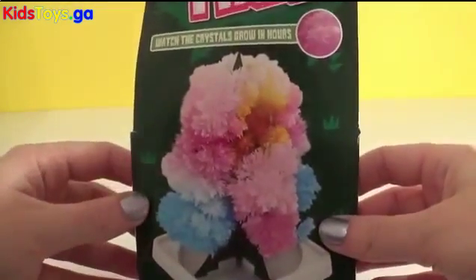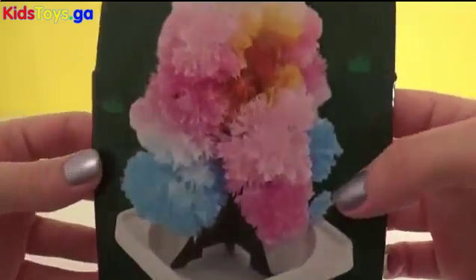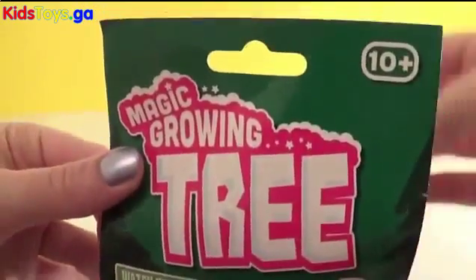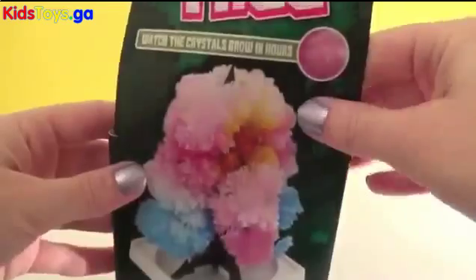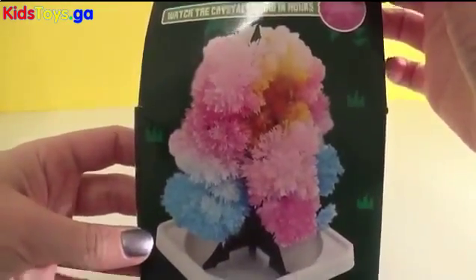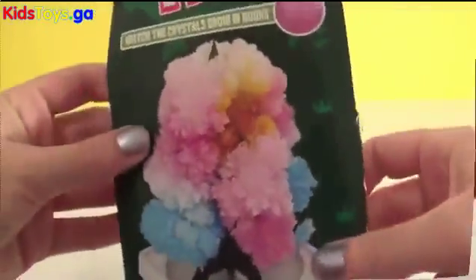Hey everyone, it's Giggle Pops here. I'm so excited — I'm gonna make my own Christmas tree today using this magic growing tree set. So it should look like this once I'm finished. Let's follow the instructions and make a beautiful Christmas tree.